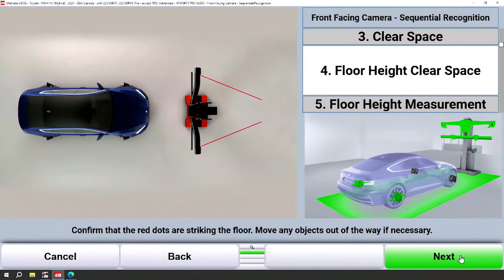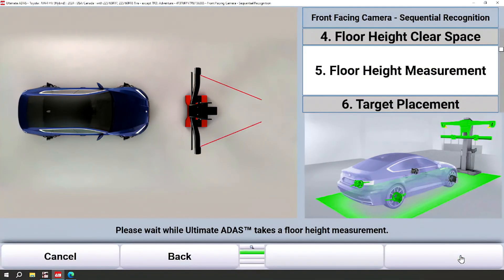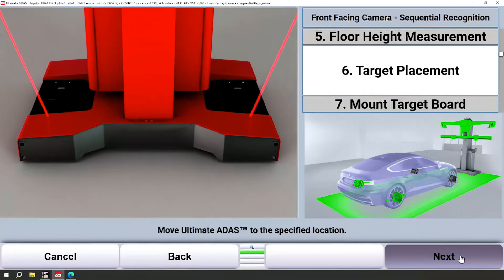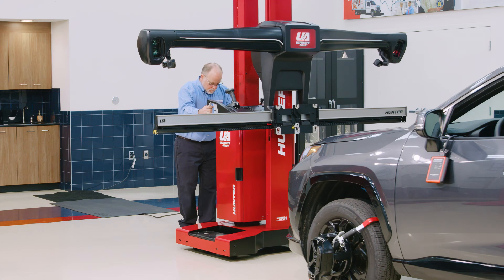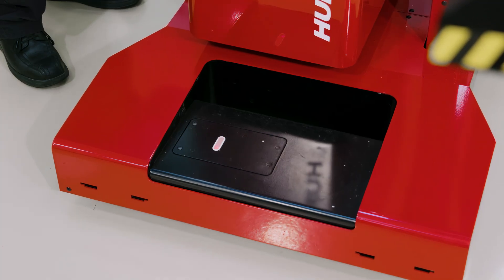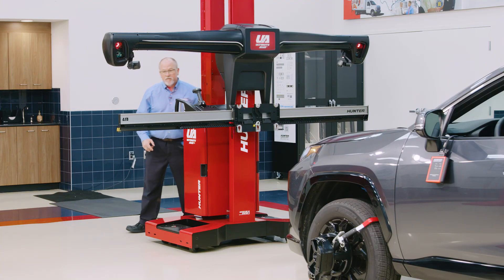Next, we want to make sure there's nothing in the way where we're going to move the Ultimate ADAS tower. Our red dot lasers are indicating the tower placement on the floor — there's nothing in the way: no drains, no oil drains, no toolboxes. We're in great shape. But we do need to measure where that floor is so we can compare it to where the vehicle is, in case we're on a surface mounted rack or there is a floor height variation. While Ultimate ADAS goes ahead and does that measurement, the next thing we'll do is move the tower back and line the red lasers into some white pill boxes on the base.